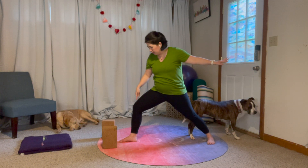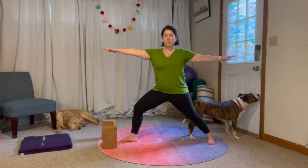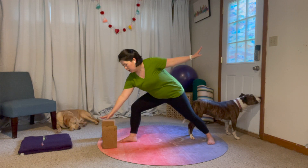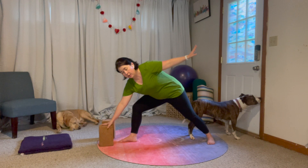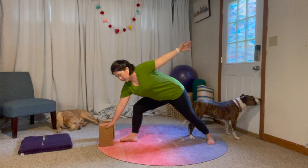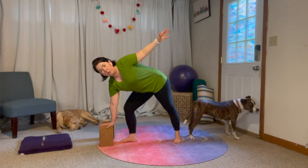So we're at our nice strong warrior two. Our first option is to keep this leg bent, and we're going to reach forward, forward, forward — grab your block if you're using it. We're going to start to shift our weight onto our front leg; I like to step forward to do that.